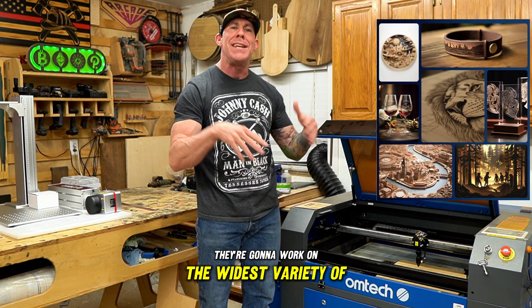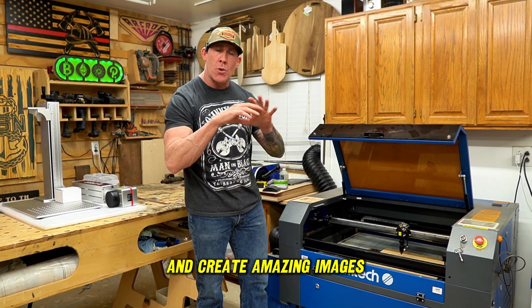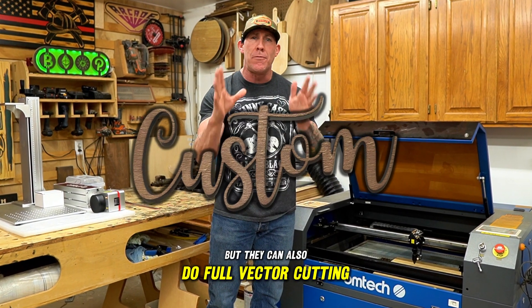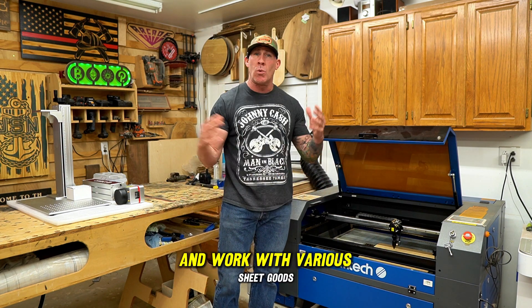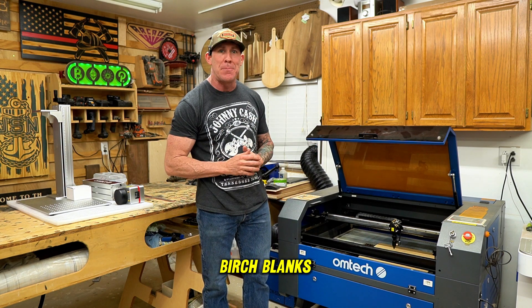They are going to work on the widest variety of materials, including wood. Not only can they raster at high speed and create amazing images on a wide variety of materials, but they can also do full vector cutting as well. These CO2 units really shine for sign makers and crafters who need a large footprint and work with various sheet goods such as leather, acrylic, and various baltic birch blanks.